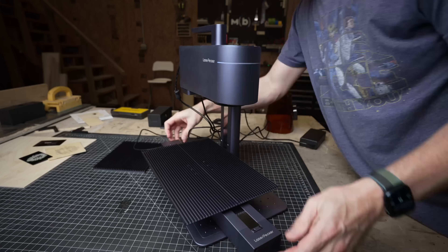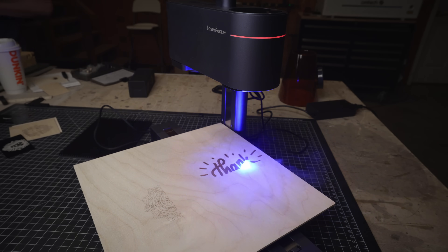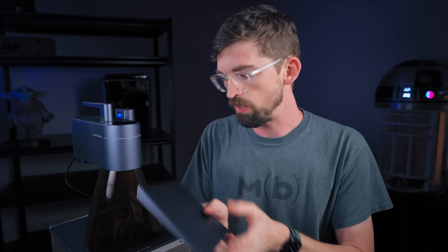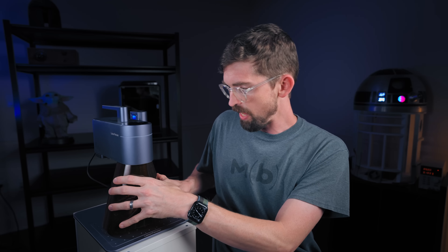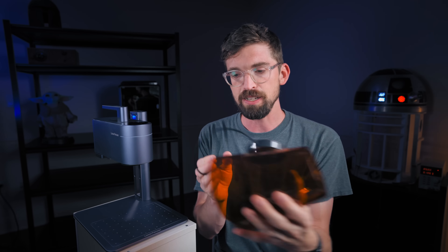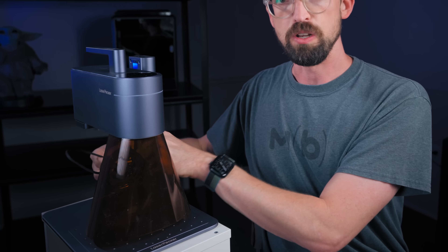Laserpecker does offer a slide extension that moves the work bed forward and back, getting you 300 by 160 millimeters. A couple things come with this directly: a bed that allows for airflow underneath, and threaded screws underneath that with a couple of metal plates you can use as fixtures so you're always engraving in the exact same spot. On the safety side, there's a cover that attaches with magnets and has a fan on the back powered from the laser itself — probably the nicest version of this I've seen.